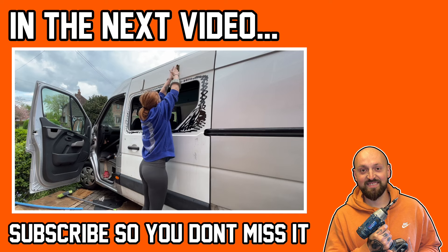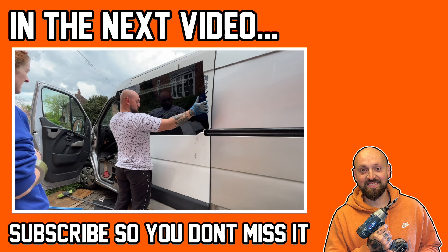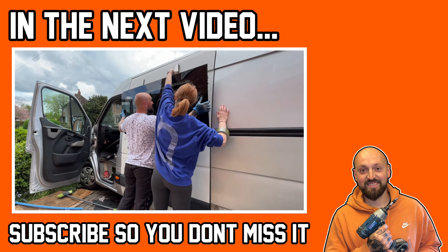In the next van video I'm going to be fitting the side window to the sliding door so make sure you subscribe for that one. Thanks as always for watching and I'll see you in the next video.